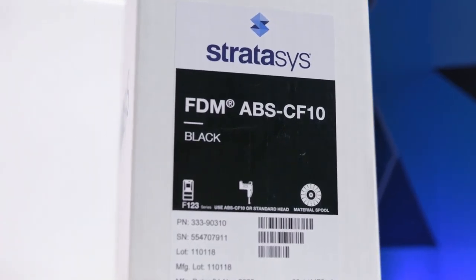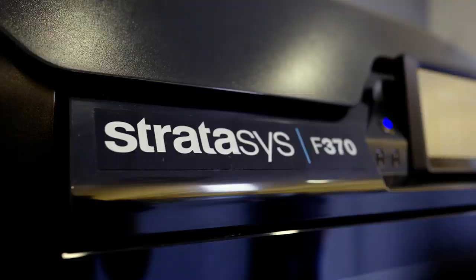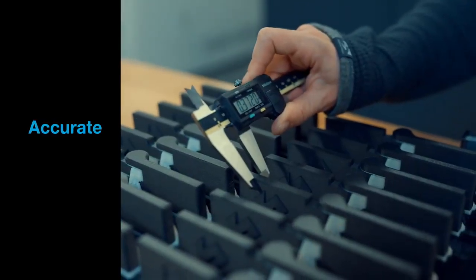ABS CF10 is a ready-to-use carbon fiber material that drops into our Stratasys F123 series printers. It prints reliably, repeatably, and accurately.